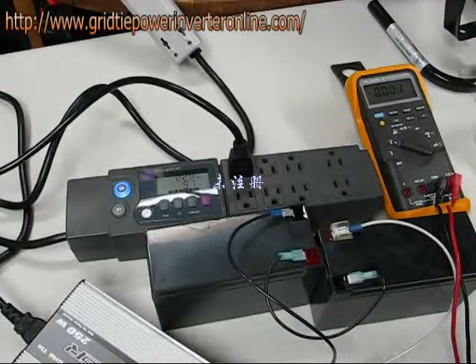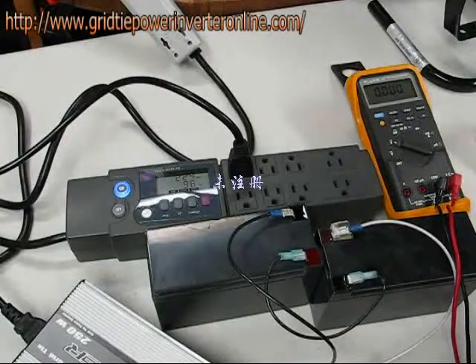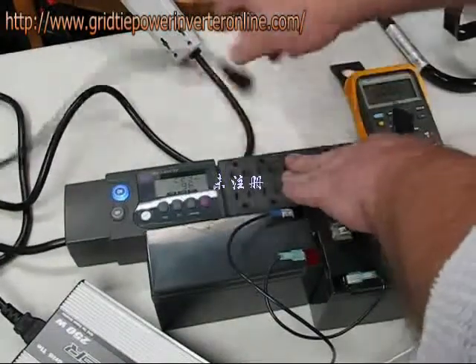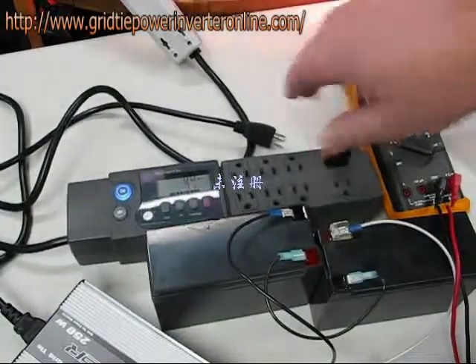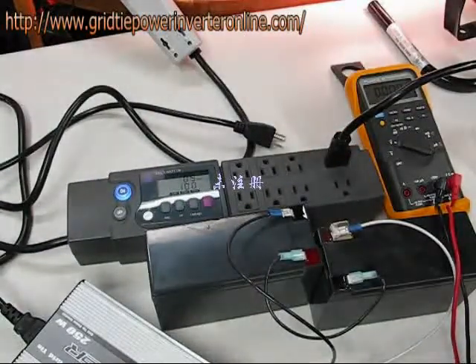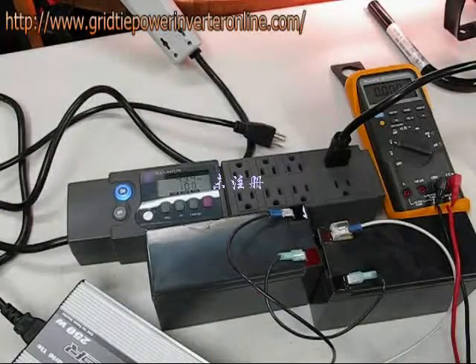Just for the sake of demonstration, let's plug in a 500 watt light bulb. This is a 500 watt halogen spotlight that I've just plugged in.